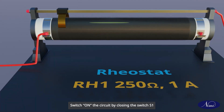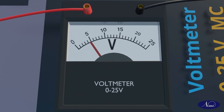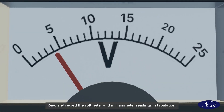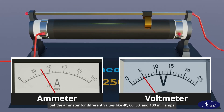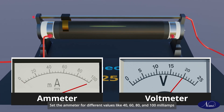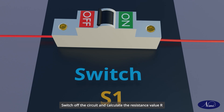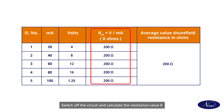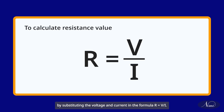Switch on the circuit by closing switch S1 and adjust the rheostat to get 20 milliampere in the ammeter. Read and record the voltmeter and milliamp meter readings in the tabulation. Set the ammeter to different values like 40, 60, 80 and 100 milliamps by varying the rheostat. Note the voltmeter readings in the table. Switch off the circuit and calculate the resistance value R by substituting the voltage and current in the formula R = V / I.